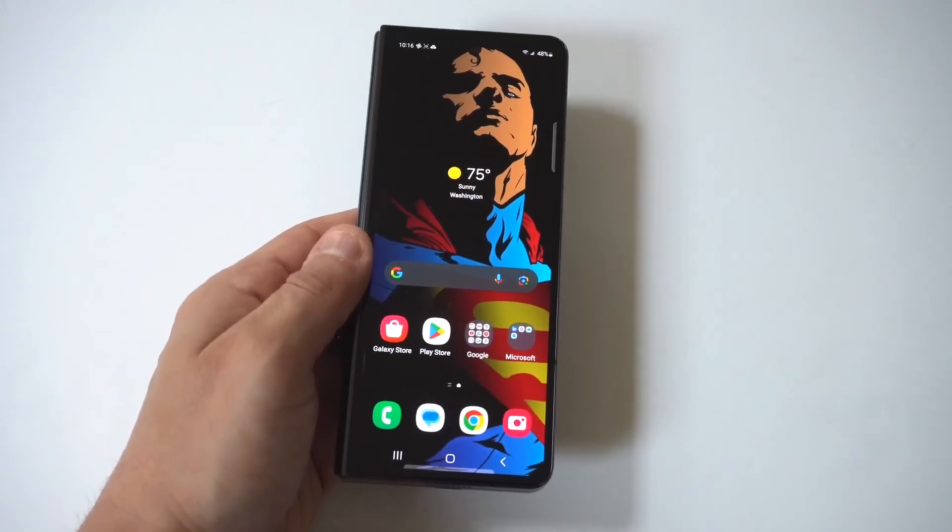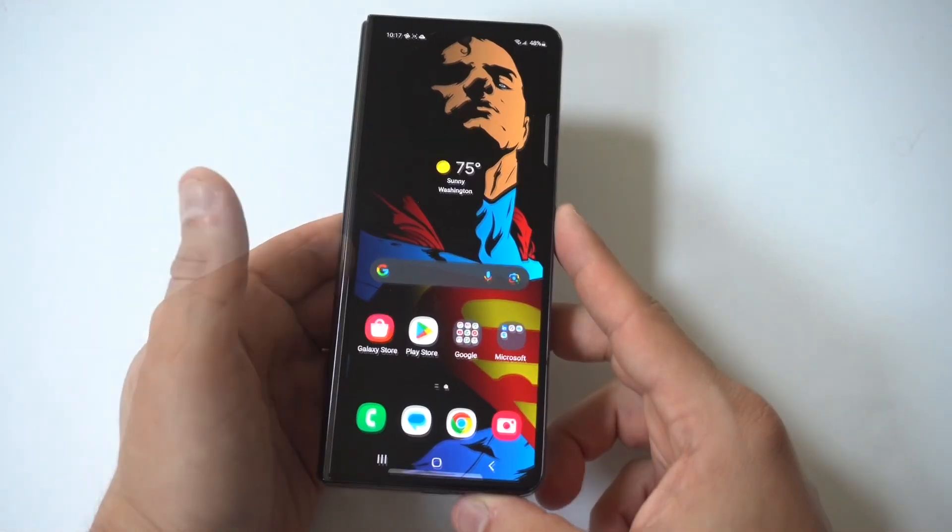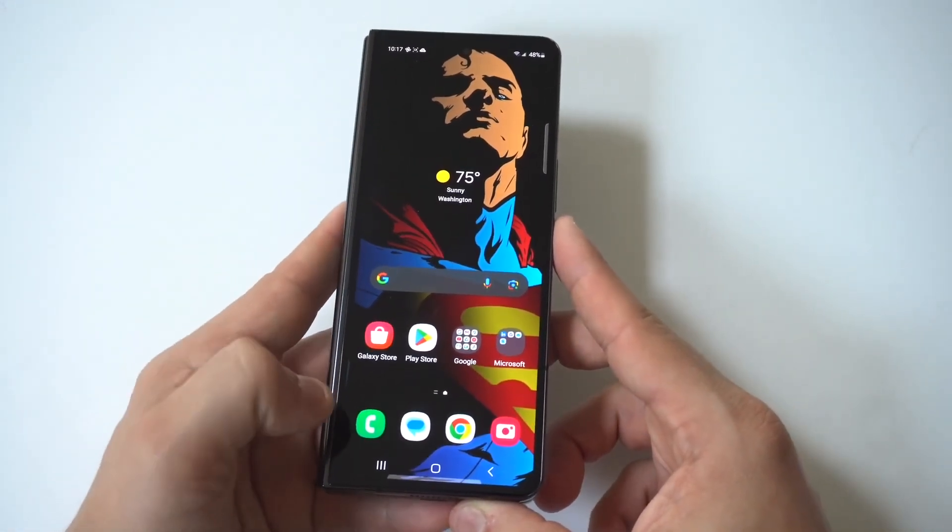I'm going to be showing you a cool trick for how you can use split screen on the Samsung Galaxy Z Fold 6. I'm going to show you how to do this on the cover display first, then we're going to open the phone up.